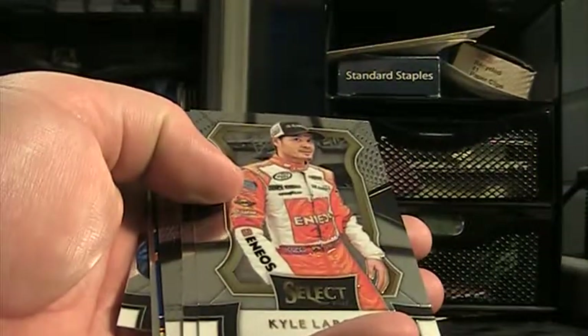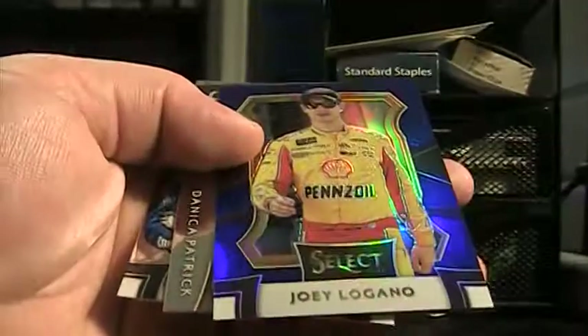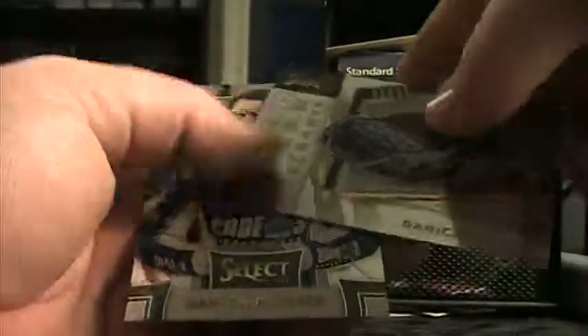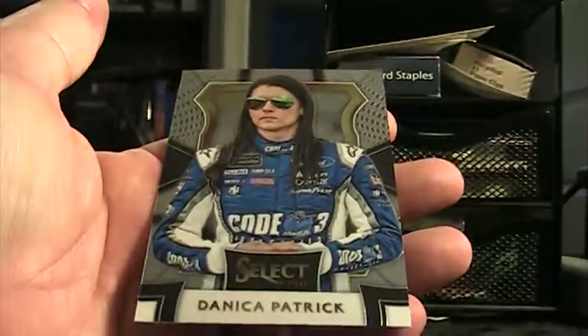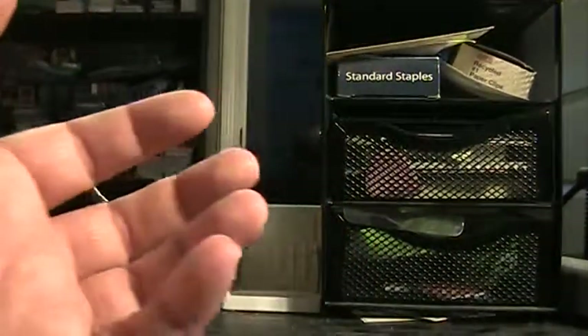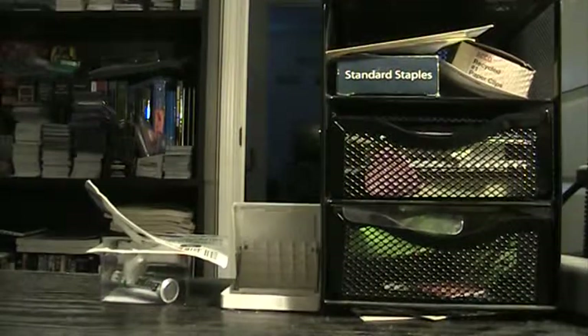On the Dallenbach — Select signature. Larson, Sadler, Wallace, Joey Logano blue prism. Danica Speed Merchant, Danica base. And that's all for those two boxes. Coming back with 9, 10, 11, 12 in just a few.